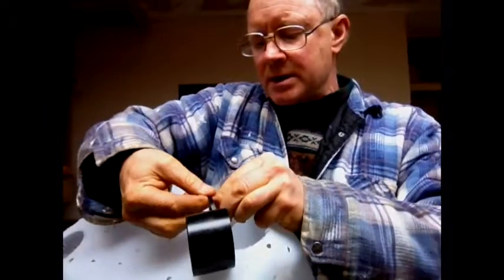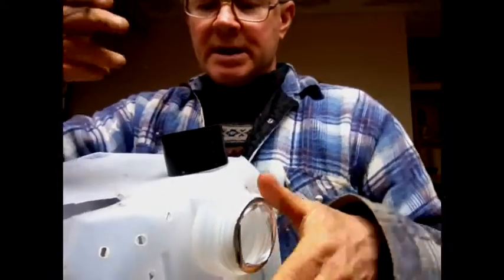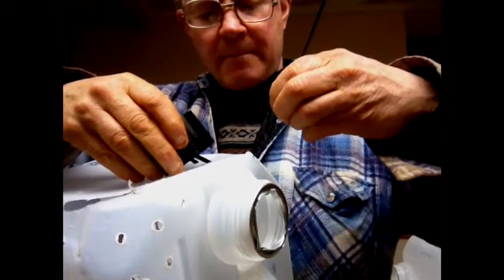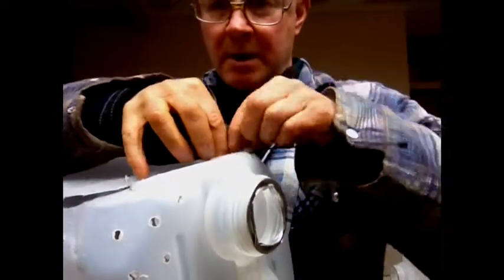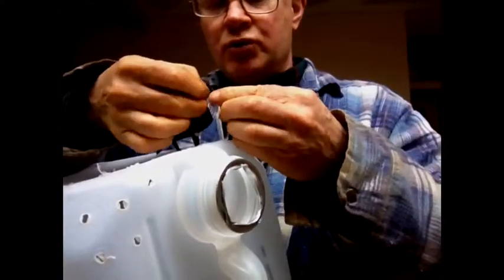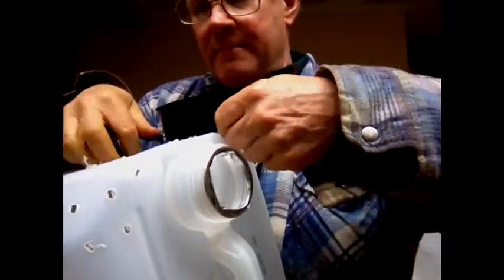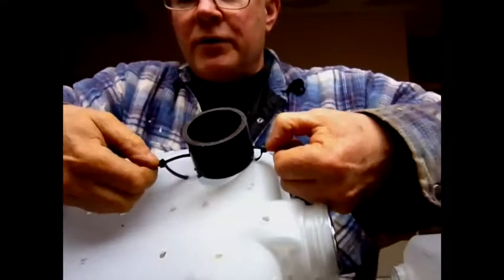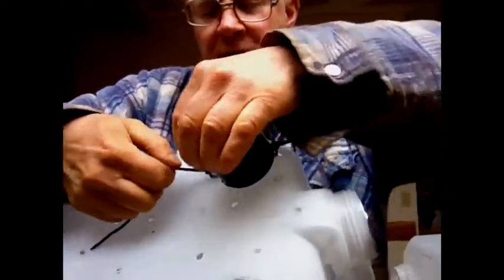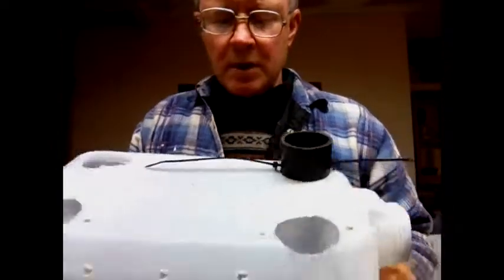I'm not going to tighten it right up yet — I've got to do the other side first. Then you take another one and do the same thing on this side, push it through and then through the two-inch ABS pipe. Now you can start to snug them up evenly — pull them both the same with your thumbs, try and get them even. Two is enough to hold it, so just snug them down, and we'll cut those off. Now I'm going to do the other four.